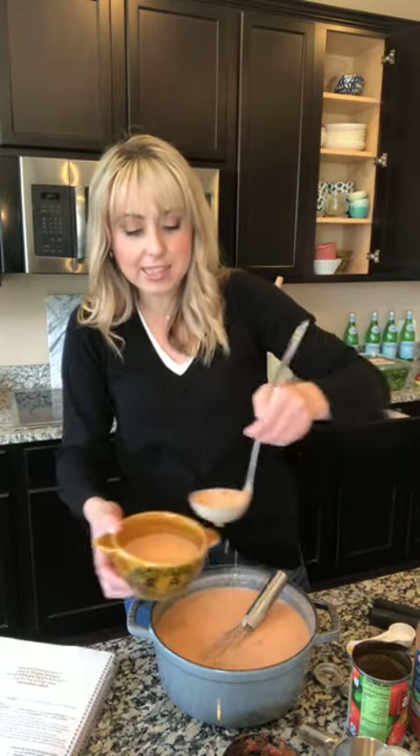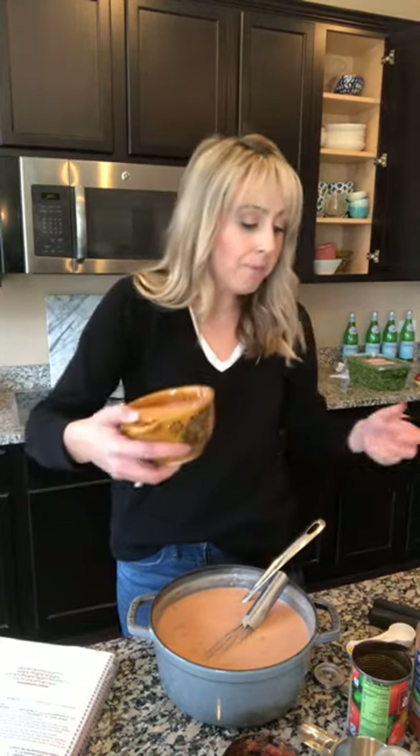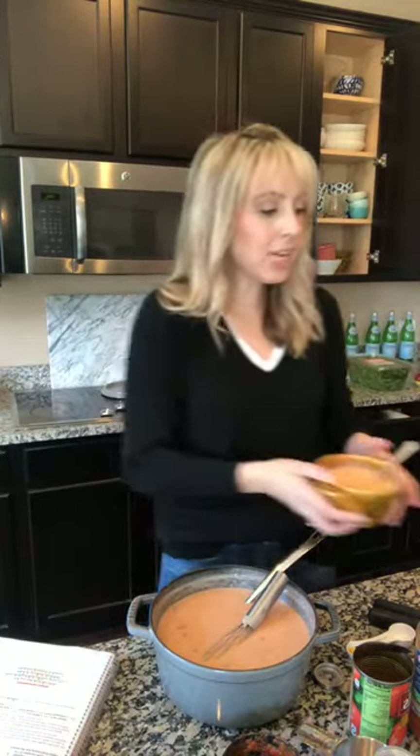Can you see how yummy this soup is? It's one of everybody's favorite recipes from my mom's book. If you don't like the chunks of tomato, then I would chop it up a little bit. You would put some chopped basil and it's so good.